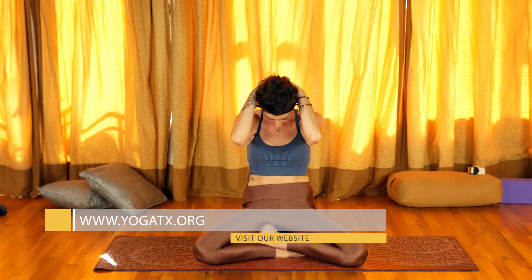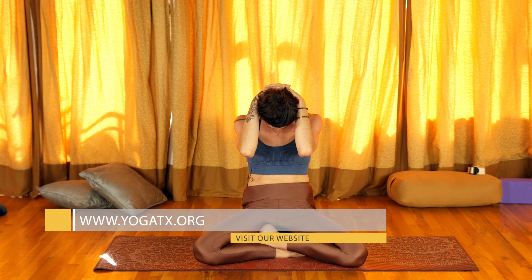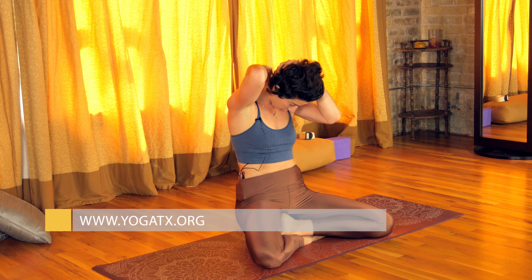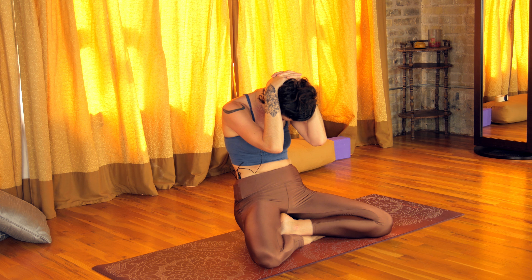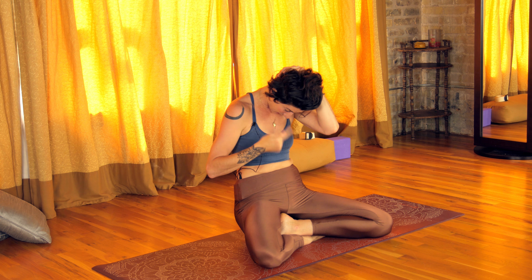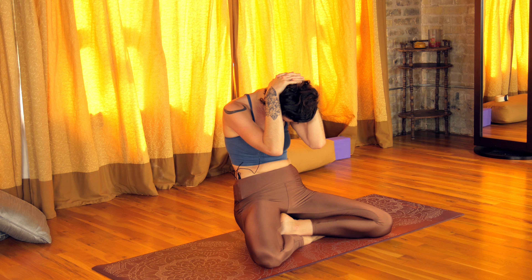And then exhale — we're going to tuck the chin to the chest, round everything in, and the weight of the hands is going to pull the neck down. You should feel the muscles on the sides of the spine lengthening. Sometimes I can even feel this come all the way down into my mid back. So we're really rounding the back here. It feels really nice.